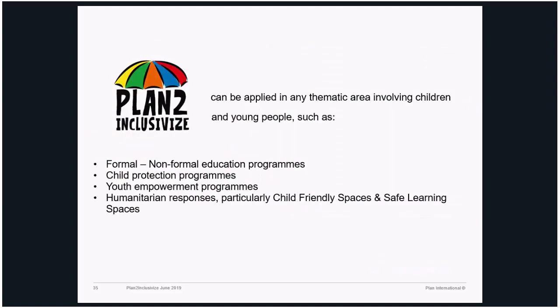Plan to Inclusivize could be applied in any thematic area involving children and young people. These are some examples, but this is not the complete list — it's your job to take it to the next level. You could apply it in any other context: formal and non-formal education programs, child protection programs, youth empowerment programs, humanitarian responses, particularly child-friendly spaces and safe learning spaces, which we have already done. We don't know the immense potential it might have. If you're interested in applying it in different contexts, feel free to ask us for any support.